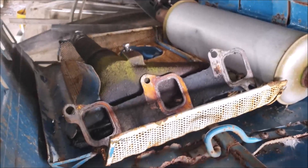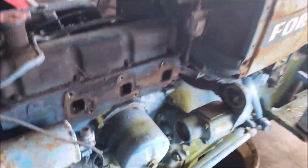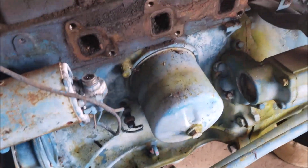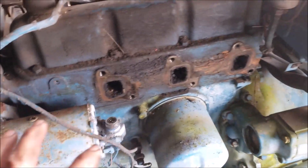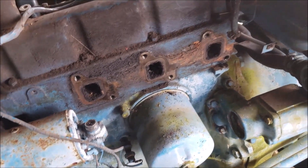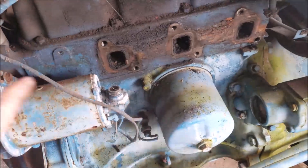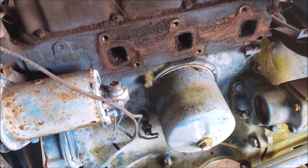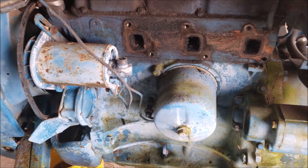We got the drain spigot open - I'm surprised it opened. Going into the bucket. I'm starting a parts pile and hopefully we'll just be able to reverse the pile to put the parts back on. I'm kind of thinking we'll try to just put a head gasket on it, clean it up, and put a new head gasket on it because I don't want to spend a lot of money on this thing if it has a blown engine. A new head gasket will be like $20, so we'll just put it back together and see if it runs.